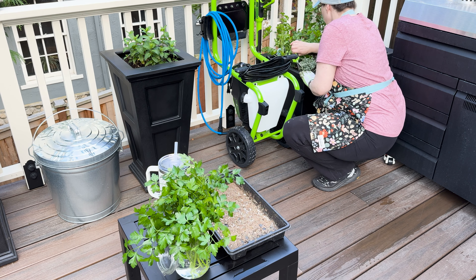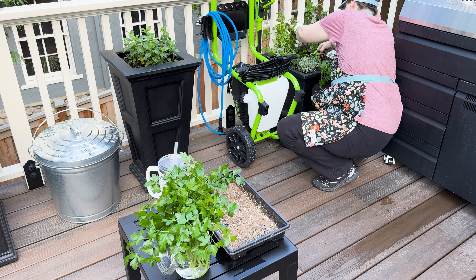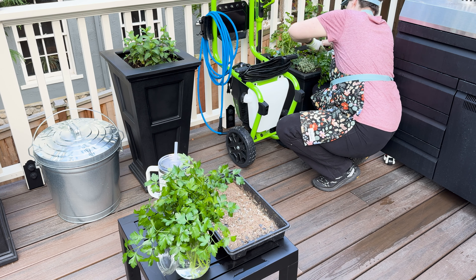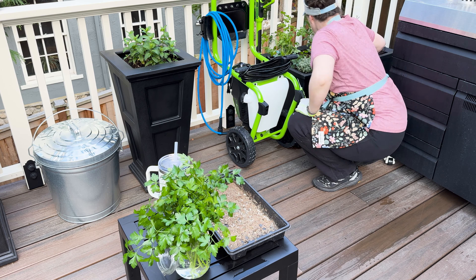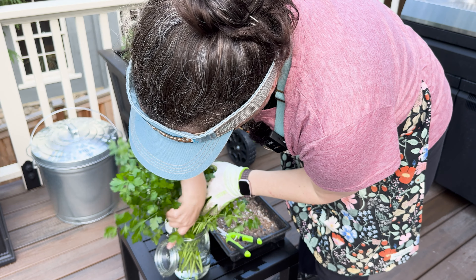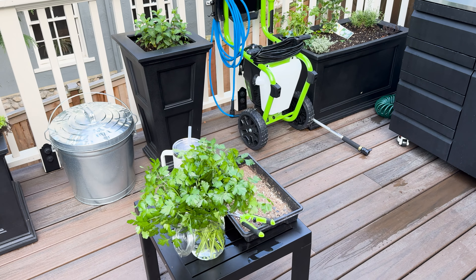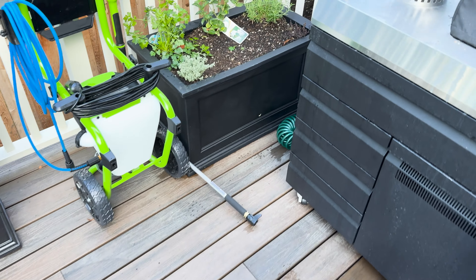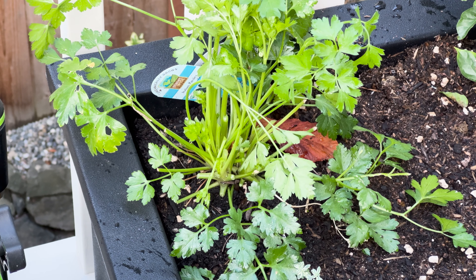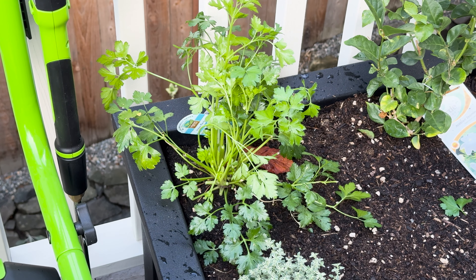I'm going to crouch down so I can see a little better. Let me take you over there to see closer. You can see in there — there are parts that I cut, and then there are new smaller leaves coming out.